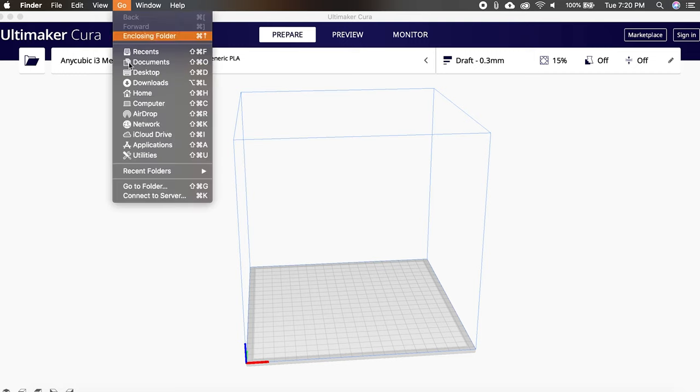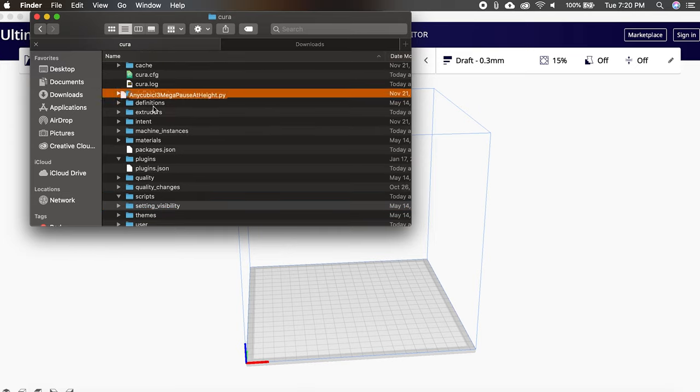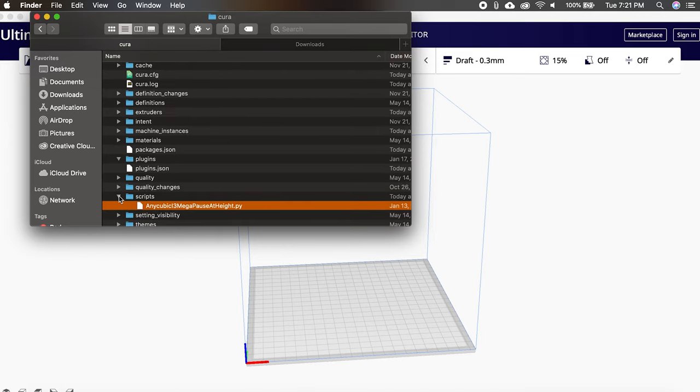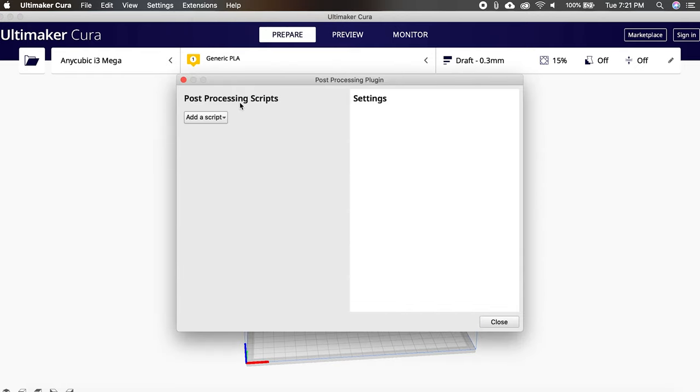I've linked both my script and the one I found on Thingiverse in the description below, so be sure to check those out. If you're using an i3 Mega and want to install this script, copy the Python file into Cura's scripts folder, which you can find in the description below. Once you've got the script copied into the scripts folder, restart Cura for your changes to take effect. With Cura open again, return to the post-processing scripts window and in the dropdown you should now see the AnyCubic script.